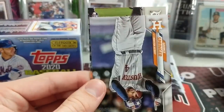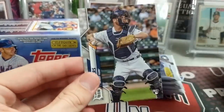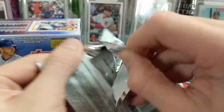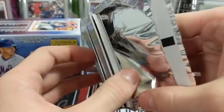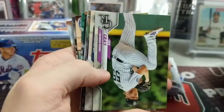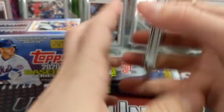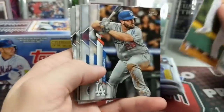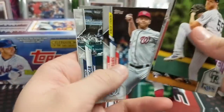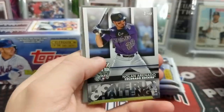I don't think we've hit a Bobby Witt Jr. or a Jordan yet. Yeah, if we have, we skipped right over it — I'm sure people will tell us. We hit that Gavin Lux insert but we haven't hit a lot of the big rookies. I've been paying pretty close attention to them — I've seen these cards a lot so I'm not going super slow through them.